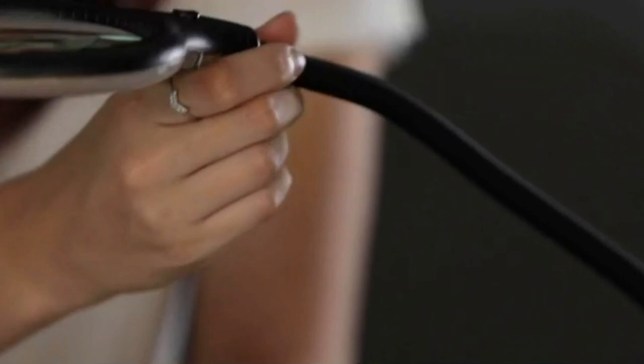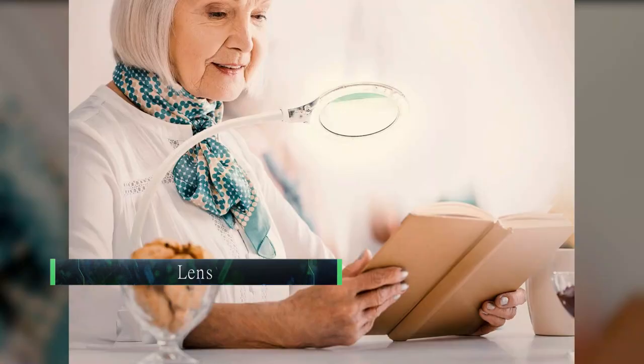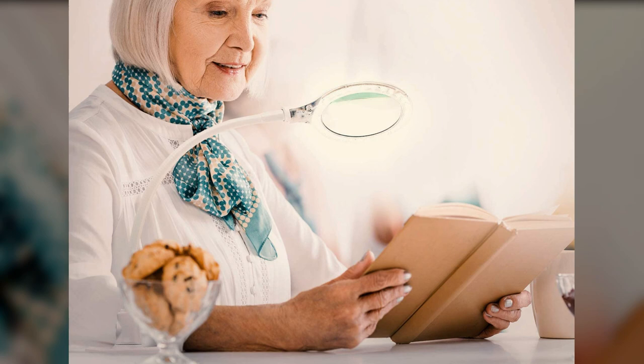Lens: The lenses of magnifying lamps can be glass, acrylic, or plastic. We recommend sticking with a high-quality glass lens — glass not only provides better clarity, but it is also less likely to warp or become scratched. A glass lens will last longer than a lens made from other materials.